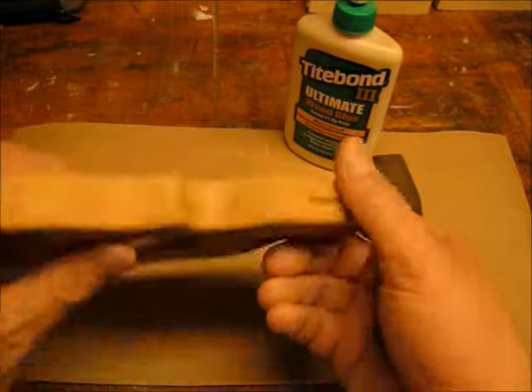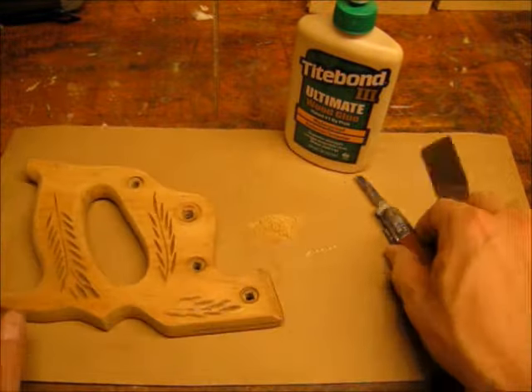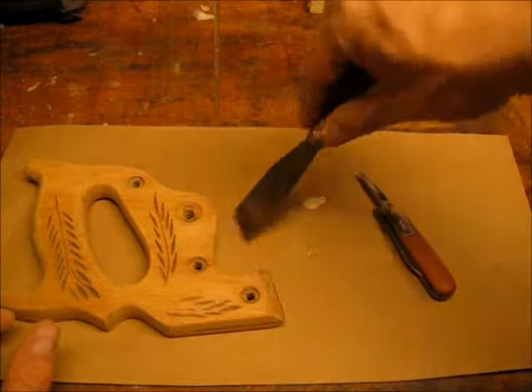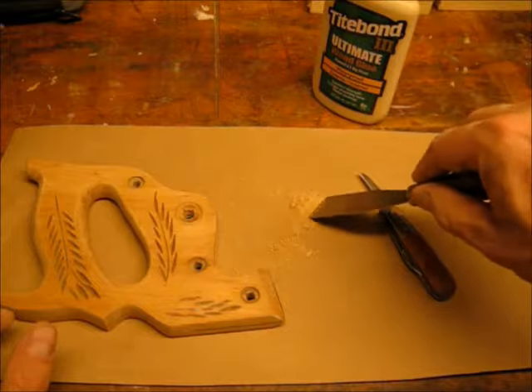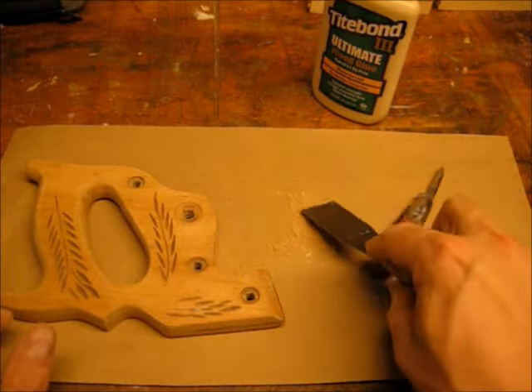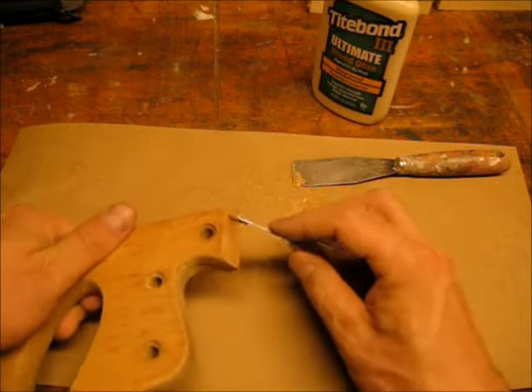I found some imperfections that I want to fill with some homemade wood filler. So I used some sawdust that I collected from my sanding and some wood glue, made some homemade wood putty. I'm going to fill the imperfections with this and then re-sand those areas.